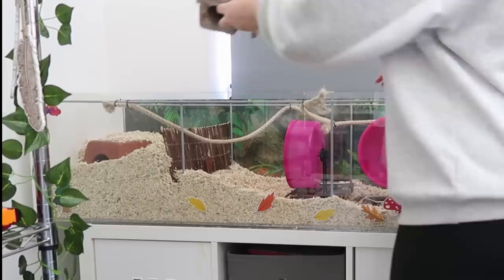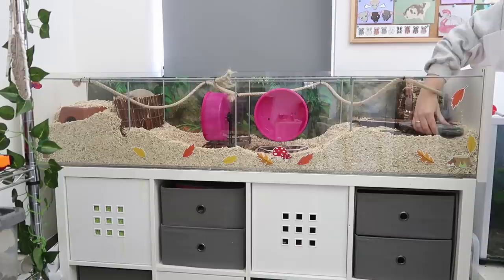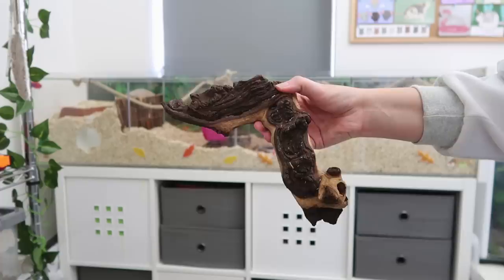Next it's time to add in all of the toys and accessories to the base of the enclosure — things like extra hides, tunnels, chew toys, everything like that. When it comes to adding things to the base, you want to make sure it's as busy as possible. Mice can get quite scared and nervous in wide open spaces, so you want to provide them with plenty of places to hide in and feel secure.